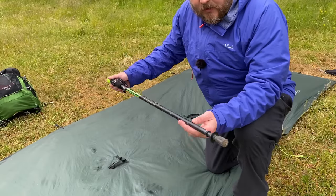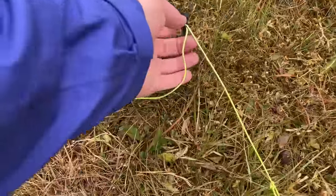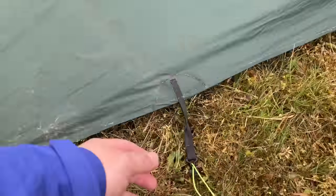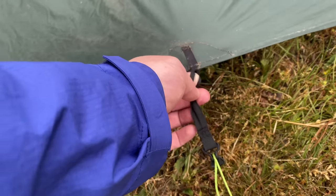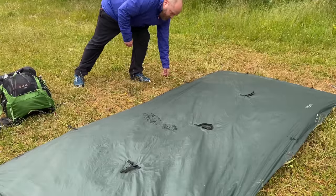So far I've been really impressed with these. The first thing I do is stake out the two guy lines at the back — I've got about eight inches on there. You can, if you wanted, just stake it directly to the ground. But using the guy lines gives you a little bit of extra room and it also helps with ventilation.